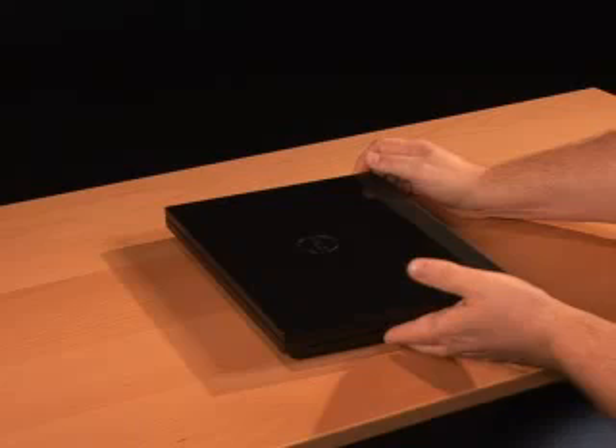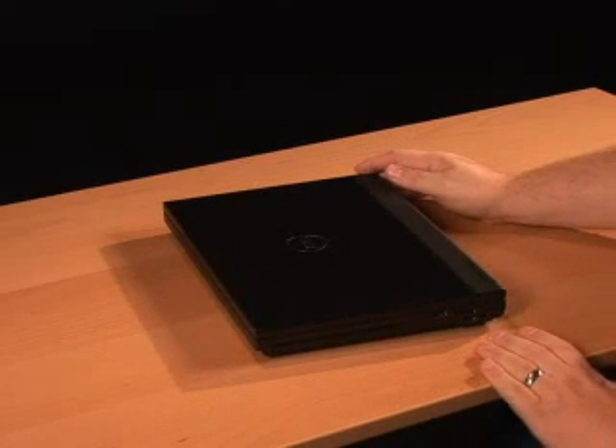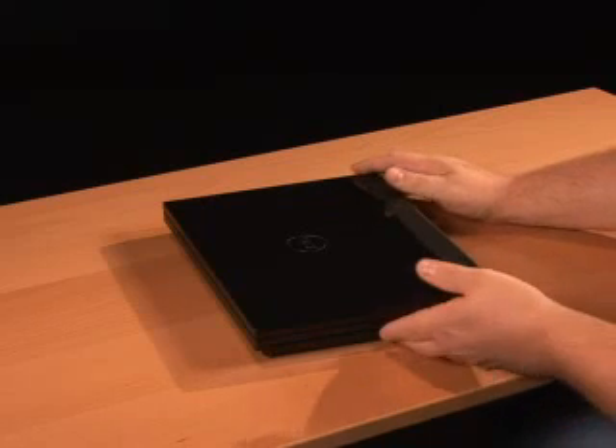The first thing we need to do when replacing the keyboard is to remove the keyboard that's on there now. I'm going to go through this a little bit slower than normal in case anyone wants to follow along.